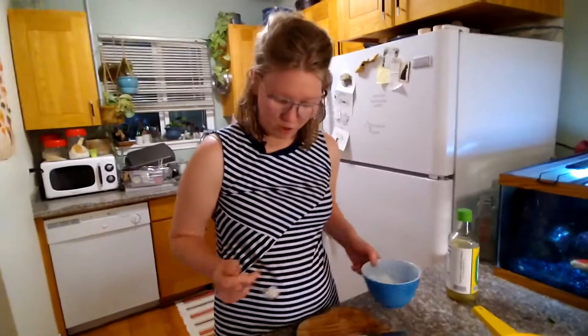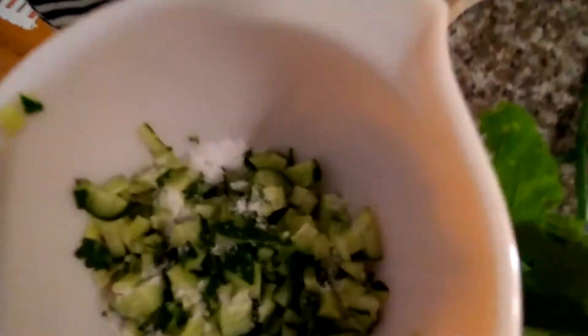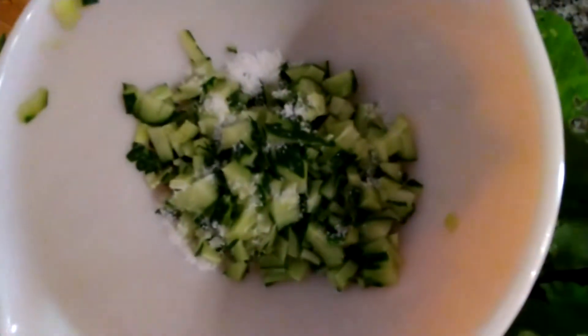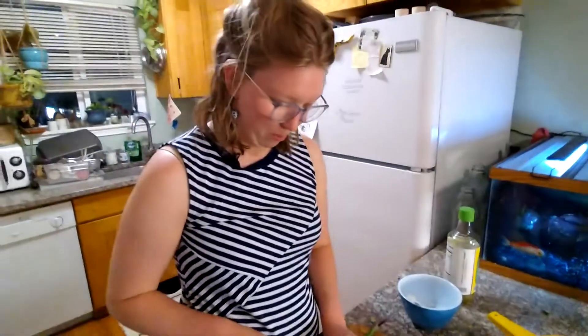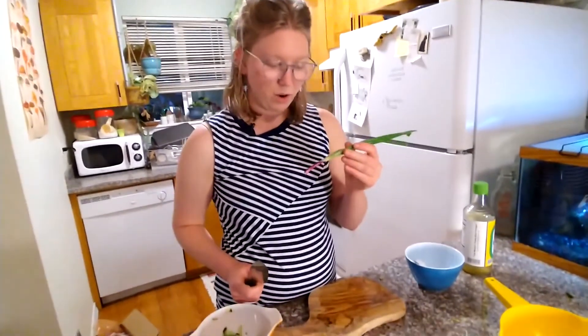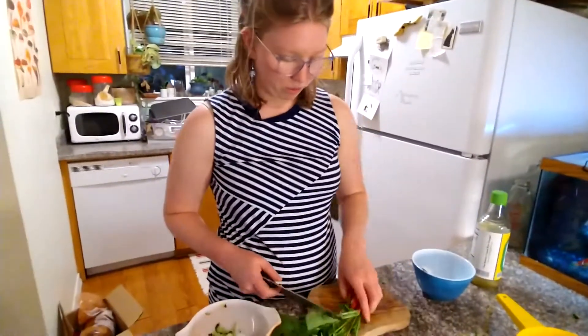We're gonna add some salt — about half a teaspoon of plain sea salt. You can use kosher salt; if you're desperate, you can use iodized salt. It really won't make a difference; I'm just a little bit of a snob about salt. Then we're gonna chop up our green onion — actually, I'm gonna do that last because onion can go a little slimy in something like this, and we don't need that. So we're gonna start with the radishes.